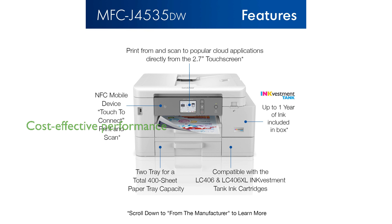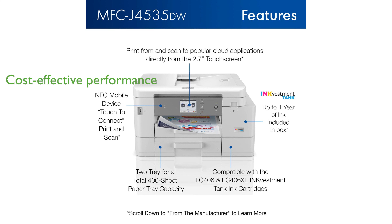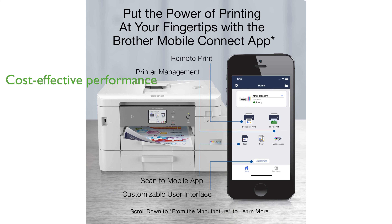With its fast print and scan speeds, duplex printing, and enough ink included for up to one year of use, this printer guarantees uninterrupted and cost-effective performance.